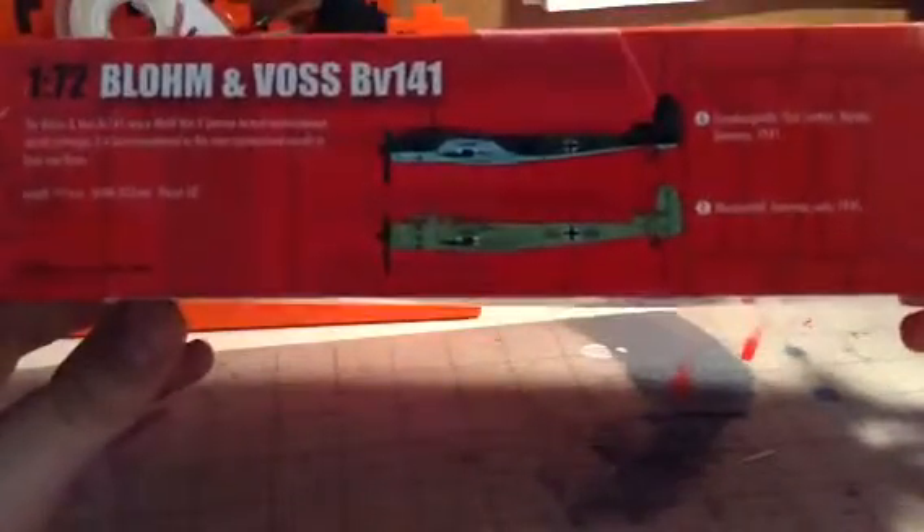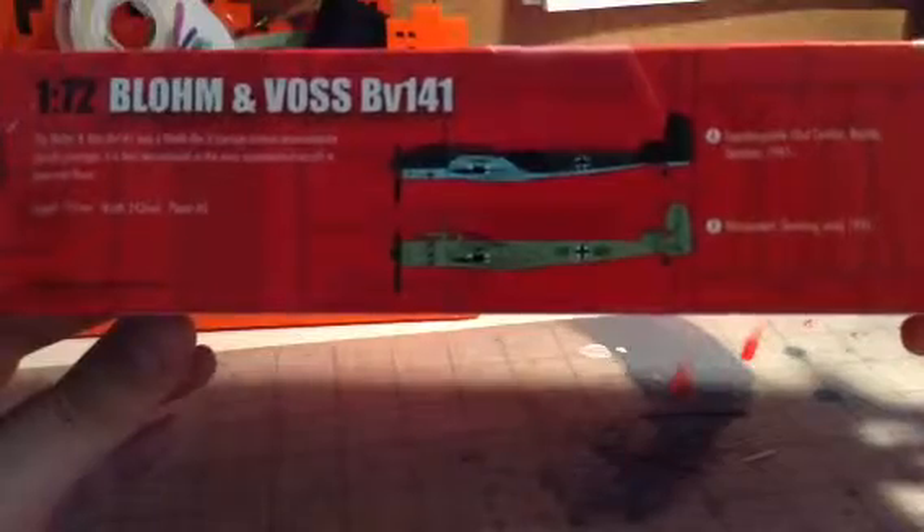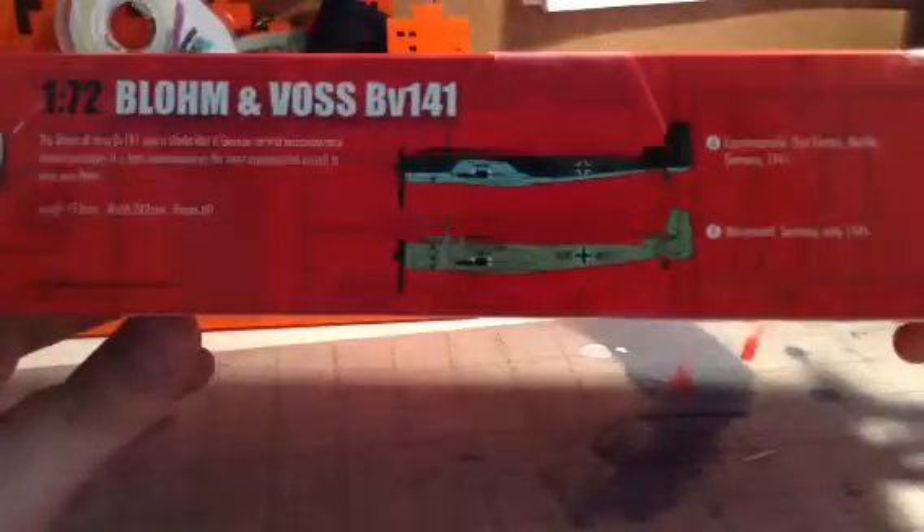The two color schemes, you can see. I don't know which one I'm going to do — I might do the top or bottom, kind of depends. Same art on the side, 1/72nd, skill level 2. So yeah, let's cut this bad boy open.